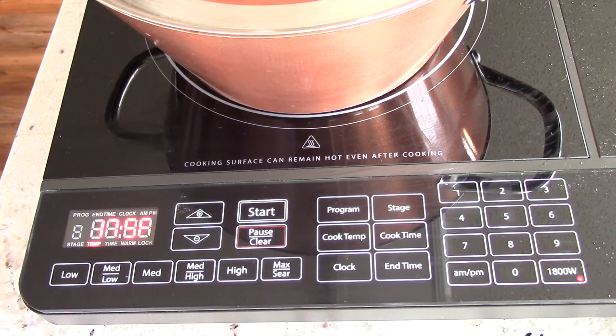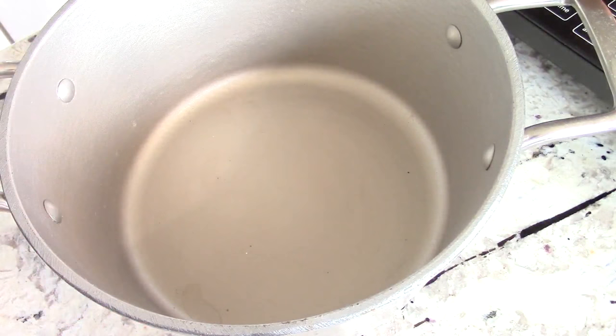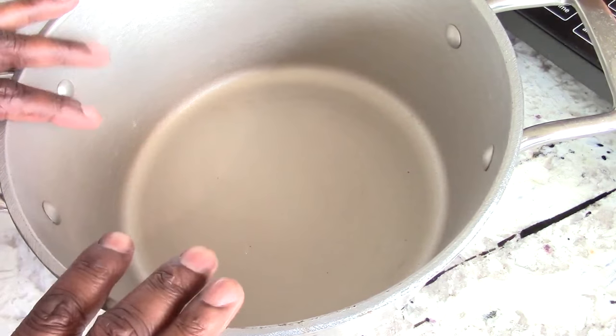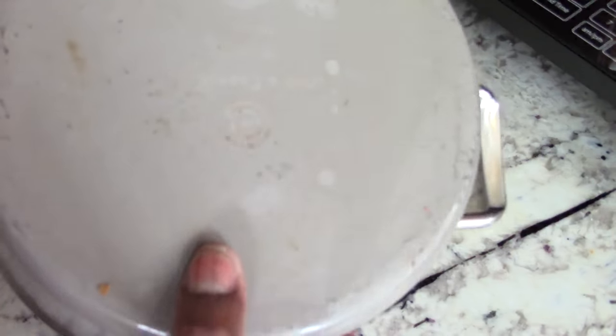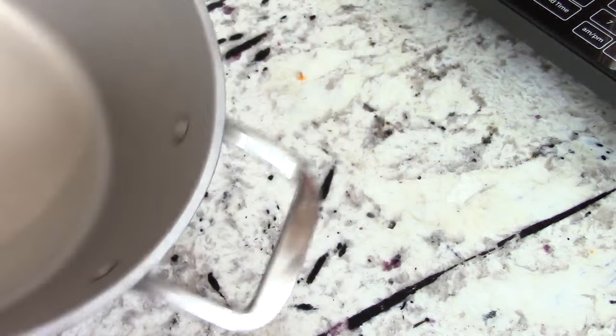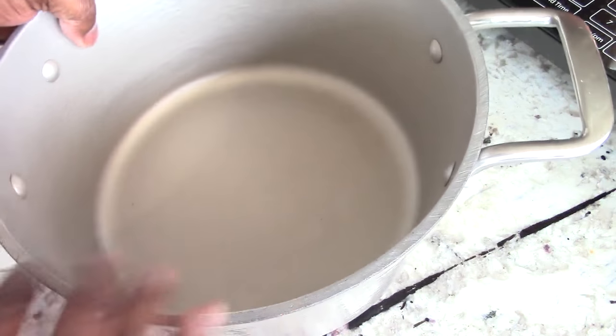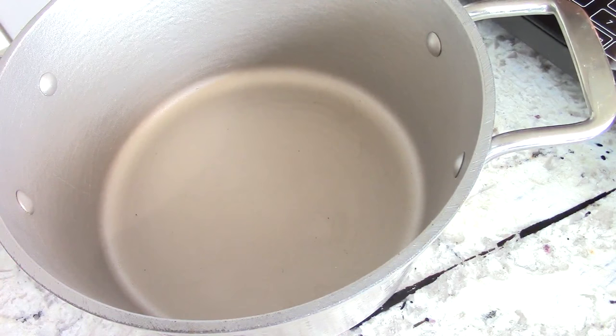So in 25 minutes, this will shut off on its own. Completely pimp-like. This is a cast iron pot I bought on QVC probably in 2017. I'm sure they don't sell it anymore, but this is completely awesome.